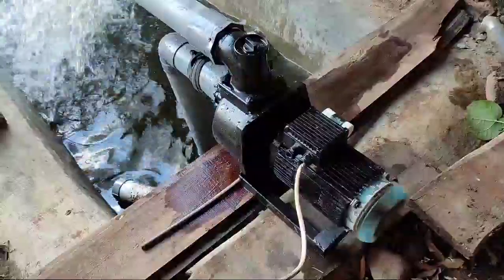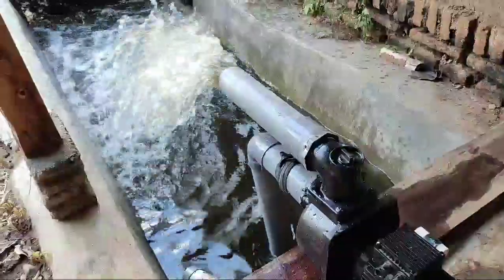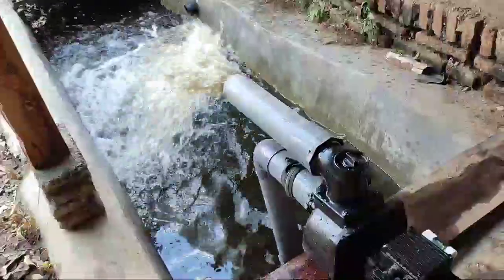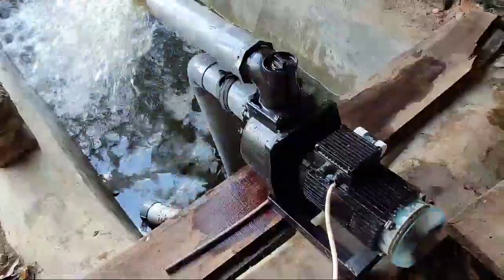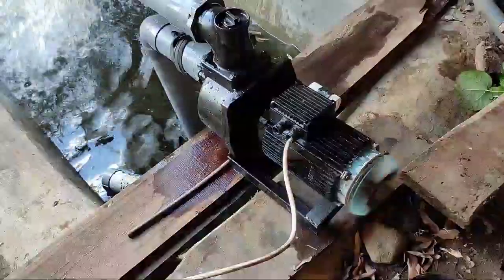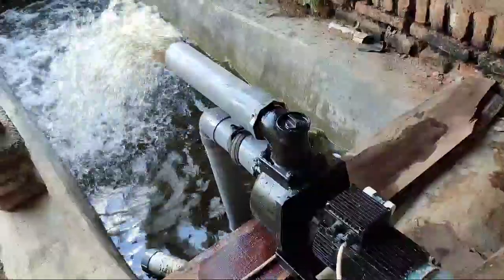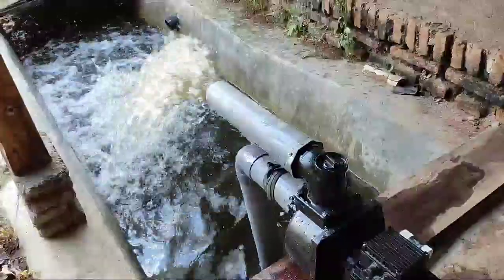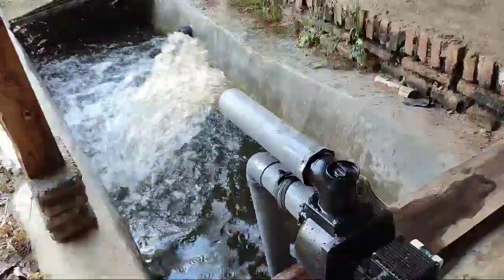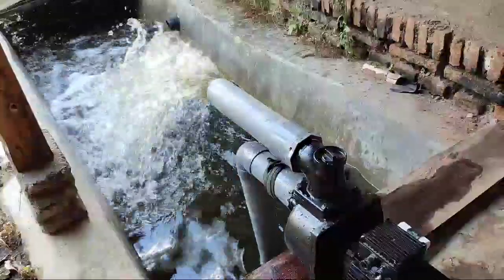Ini adalah pompa tiga dim. Ini banyak dinamo dari Brubos 505, dimodif pakai alkoon diesel. Wow, alirannya luar biasa ini. Cocok untuk tambak dan kuras banjir.